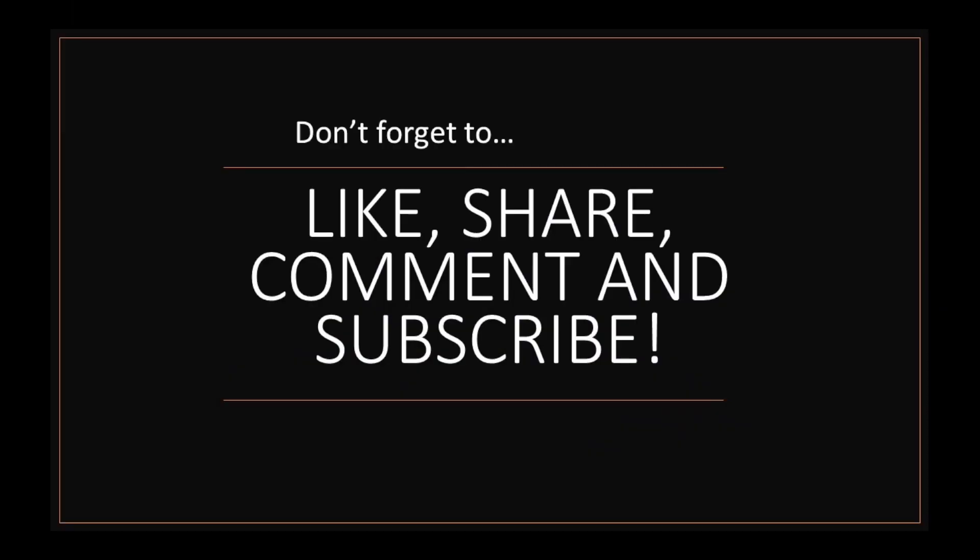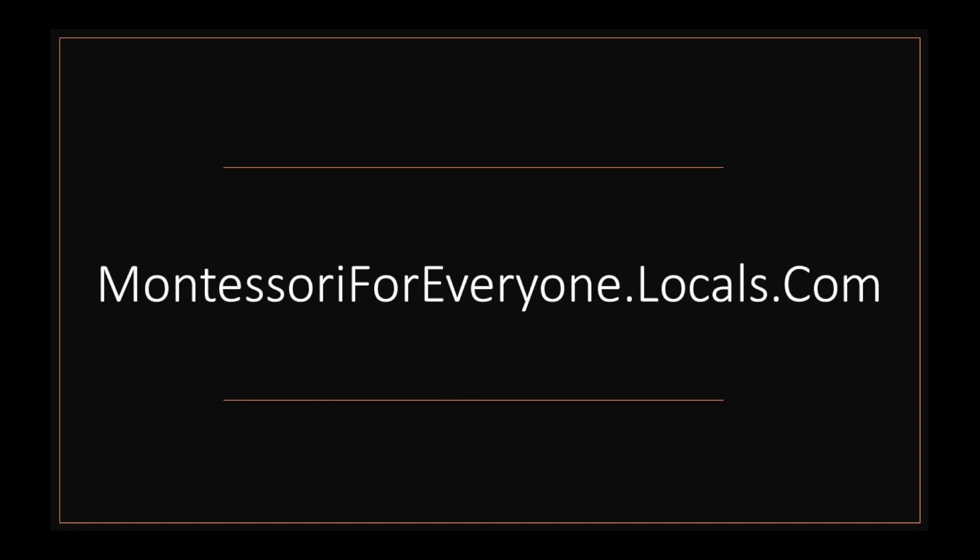Before we get started, don't forget to like, share, comment, and subscribe. And if you're looking for more resources, more support, or just a community of teachers or homeschool parents, don't forget to check out my Locals community, which is montessoriforeveryone.locals.com.